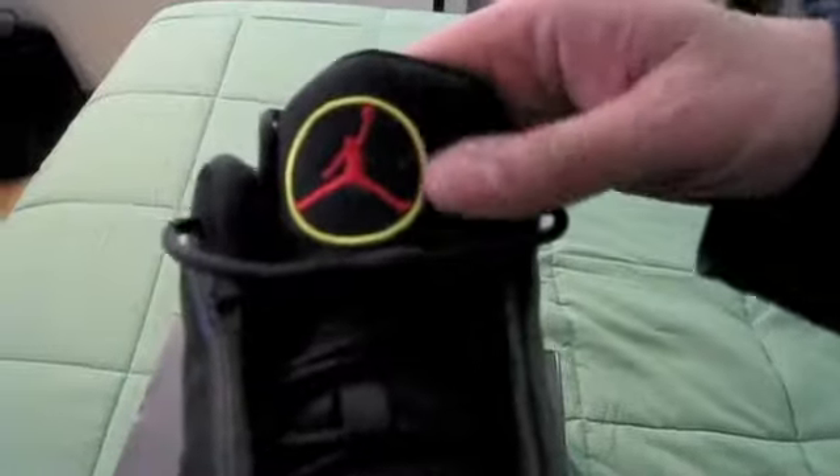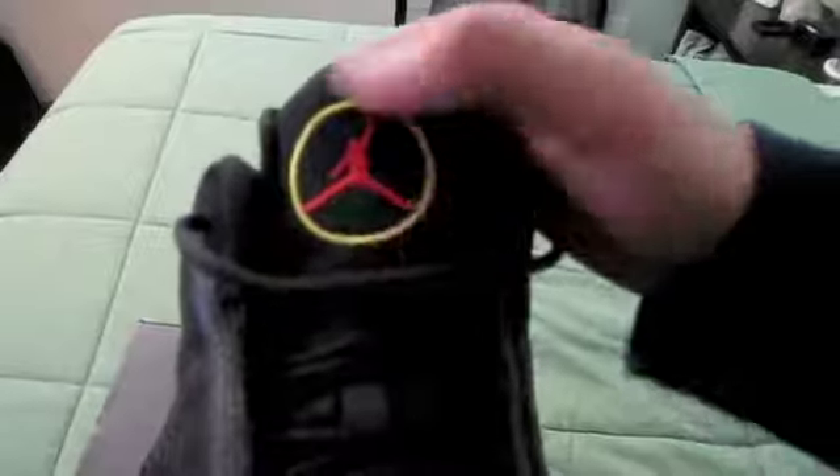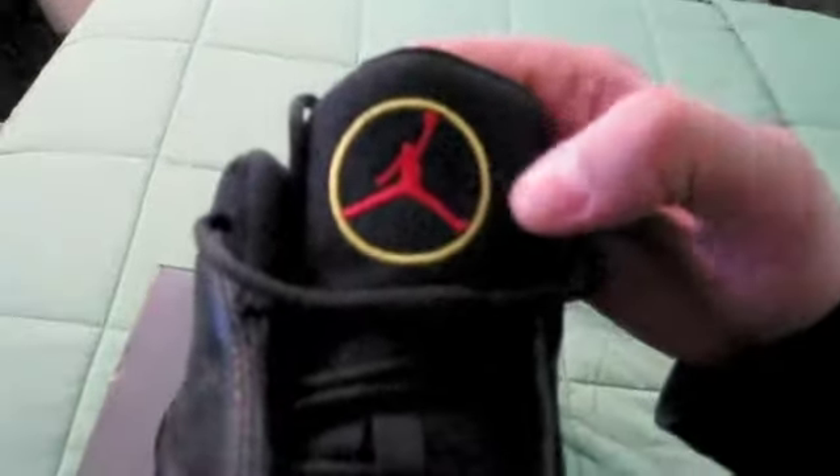You got the suede tongue with the red Jumpman, with the vibrant yellow accent circle around it, along with the yellow Jordan on the bottom of the tongue on the forefront of the shoe, which of course really sets it off. It's a beautiful shoe.